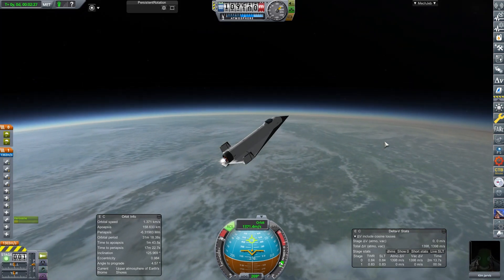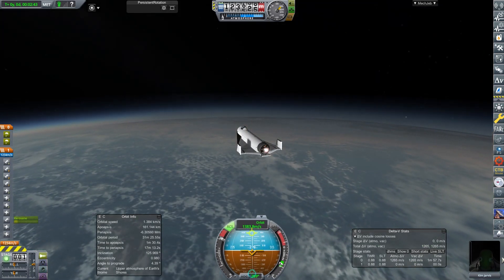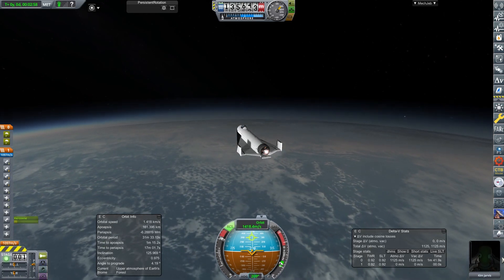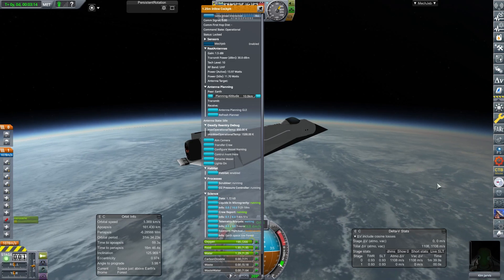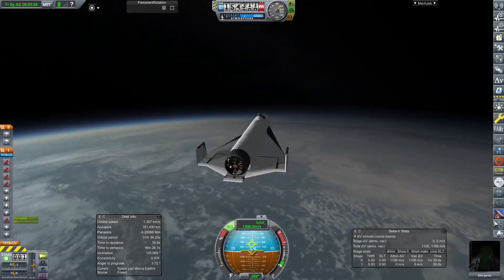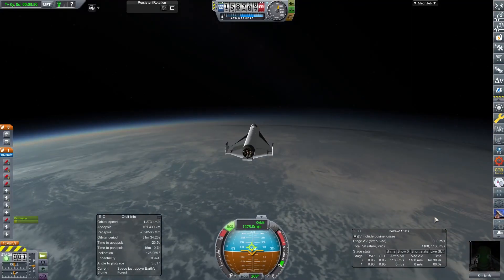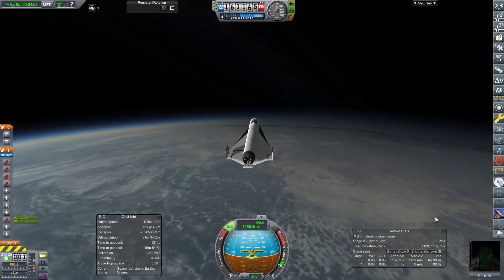Roland Beaumont was a British fighter pilot — Wing Commander Roland Prosper B. Beaumont. He earned a CBE, a DSO bar, and all sorts of honours, and was an experimental test pilot during and after the Second World War. On the 25th of November 1957 he reached Mach 2 in an English Electric Lightning — in a different timeline, because we don't have those in this one. That's why we've chosen that name.